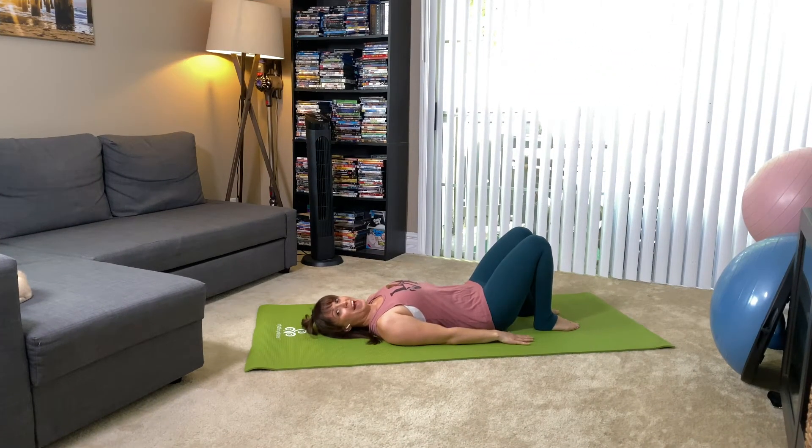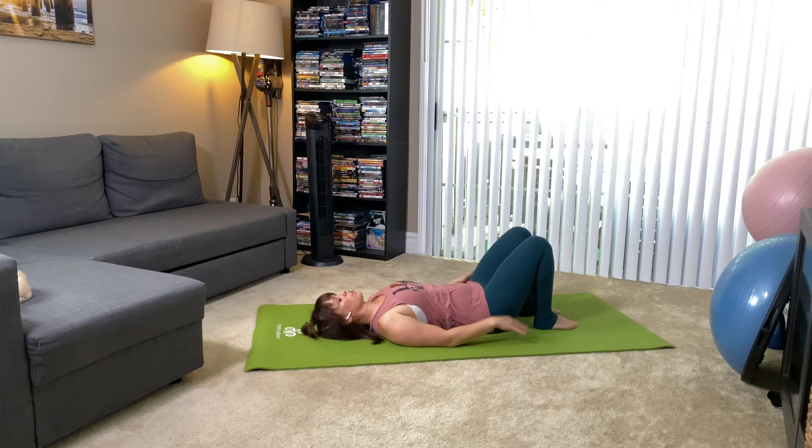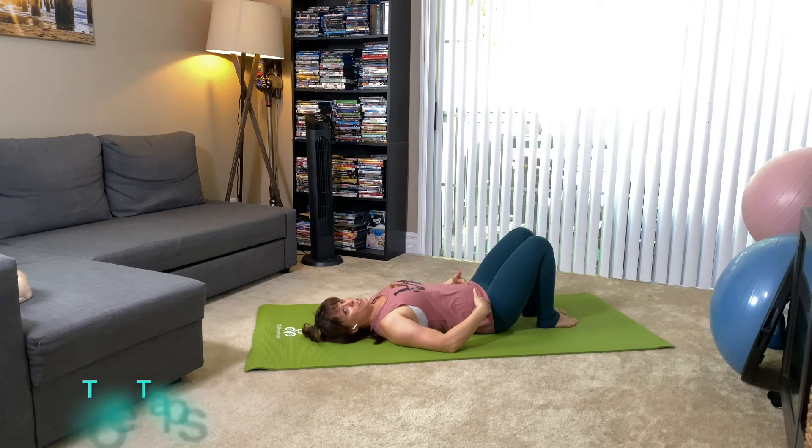We are going to start on the back today. I want you to feel that your spine is settled into the mat and that you feel natural curves in your back. So you're not smashing your back, you're not arching, you're not contracting. Just feel the natural curves of your spine here. You're going to feel that you maybe have a little bit of a space into your low back. So right there, I want you to maintain the position of your pelvis. We're going to go into toe taps for your first exercise.